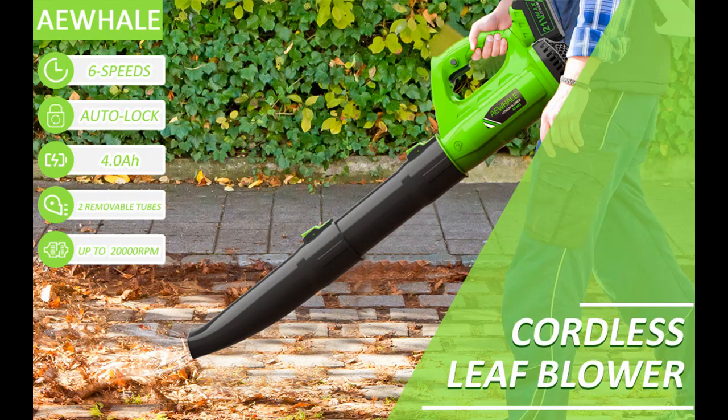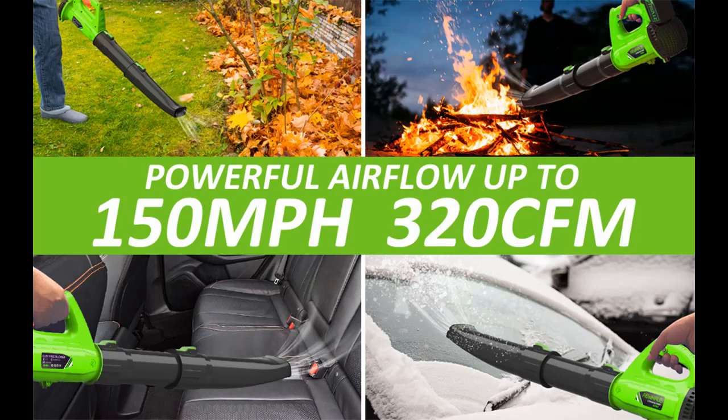This electric leaf blower is equipped with fast charge technology so the battery can be fully charged in only 1 to 2 hours. Low speed operation lasts 1 to 3 hours, while high speed operation lasts 15 to 25 minutes.